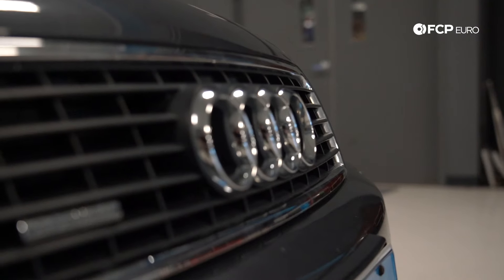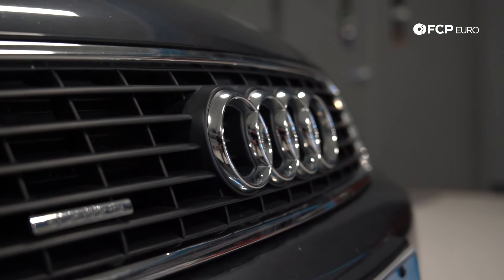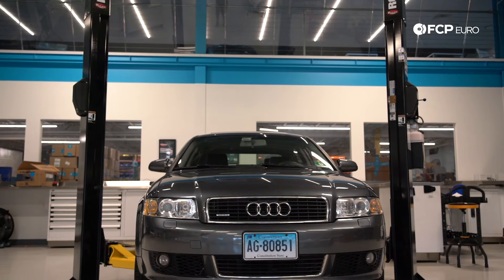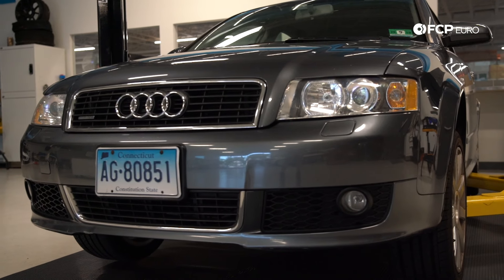Hey everyone, Cory here with another DIY. Today we're going to be changing the coolant temperature sensor on this B6 A4 Ultra Sport. This is going to be applicable for any model in the Volkswagen Audi lineup that comes with a 1.8T — so Mark IV Jettas, Mark IV Golfs, B5 A4s, and early B6 A4s as well.